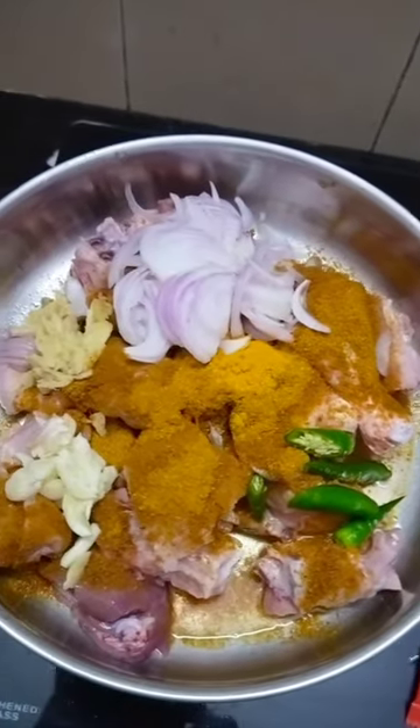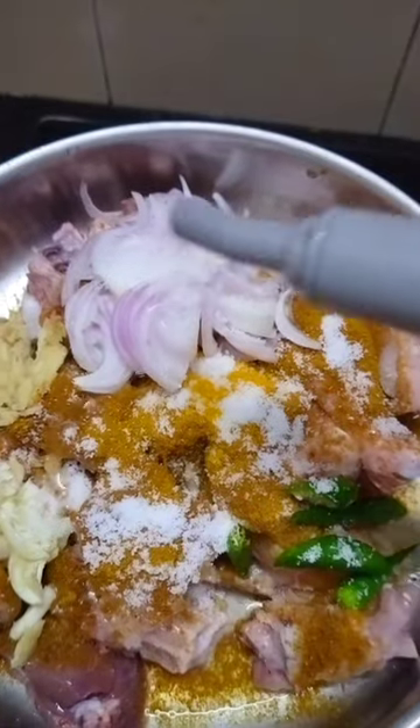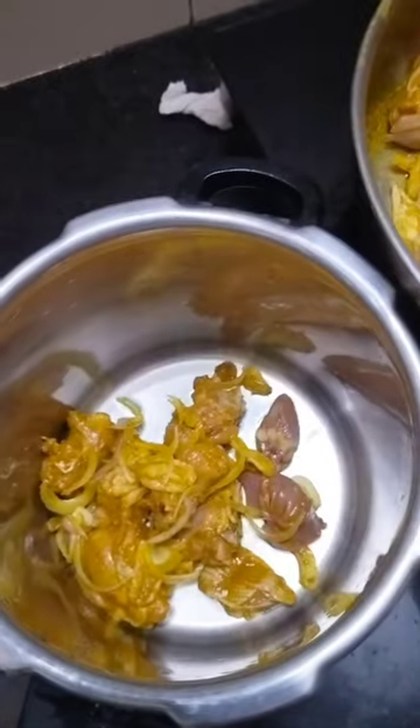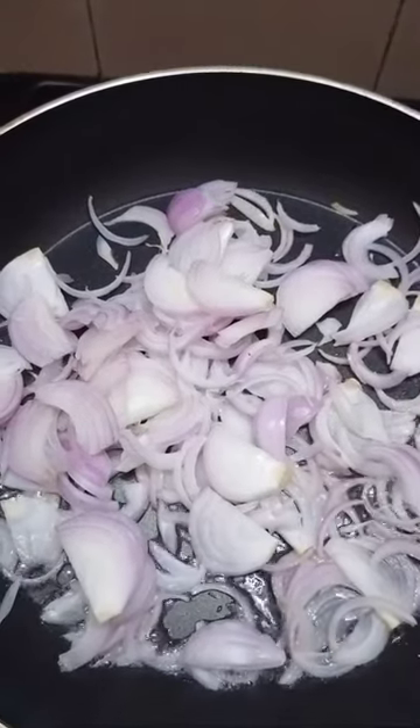The pasta will get some stock, so the pasta will use a little more, then the pasta will be added and mixed in a little bit. Then add it to the pasta.